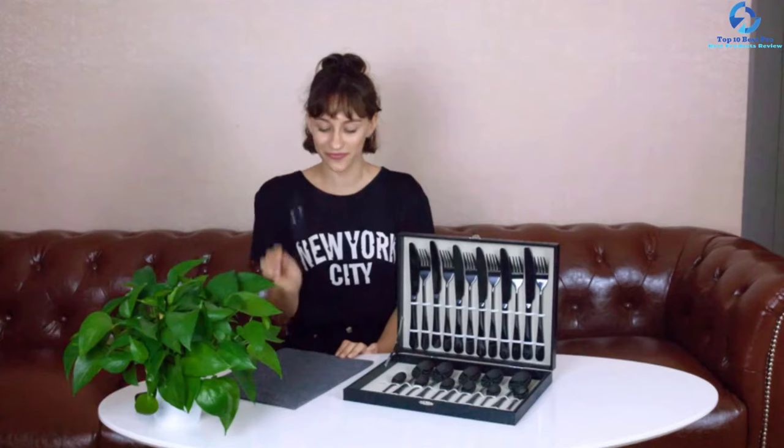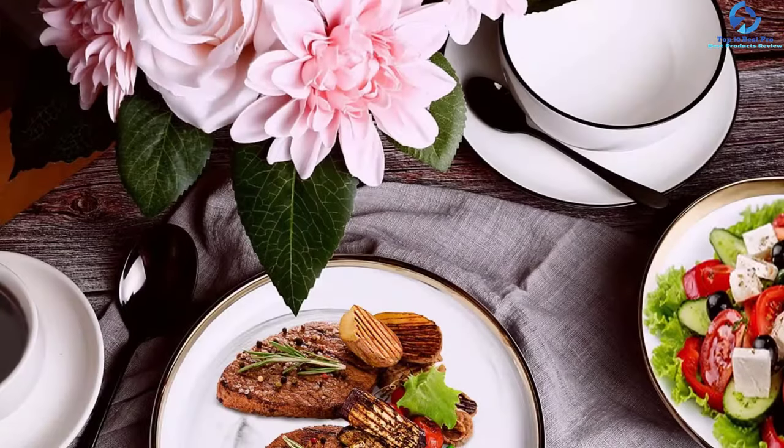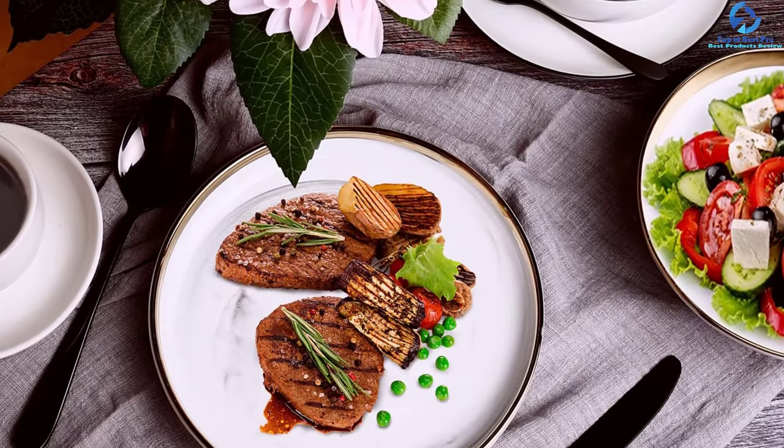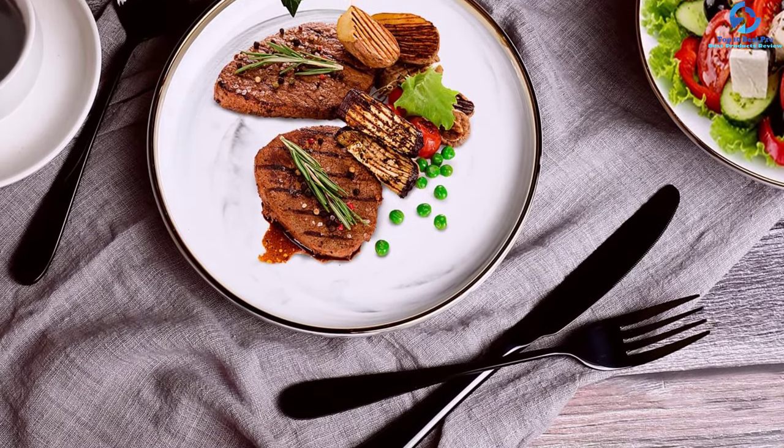The appearance of this modern flatware set boasts a stylish design and smooth curvy body. It provides a unique texture and gives a lavish look. So you can use this set during different dining occasions like wedding parties, housewarming, etc. The ergonomic design makes sure these pieces feel comfortable in your hands.